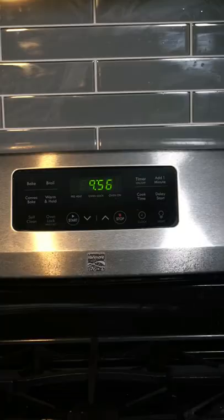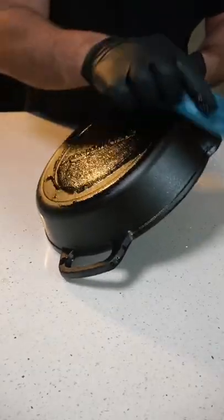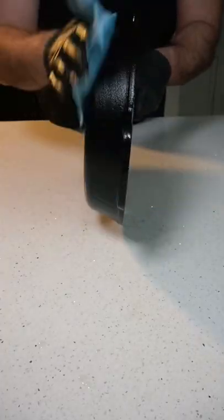After about an hour, turn off the oven and let it fully cool down. We're going to repeat this process about four to six times, and the more you do it, the better the pan will come out.